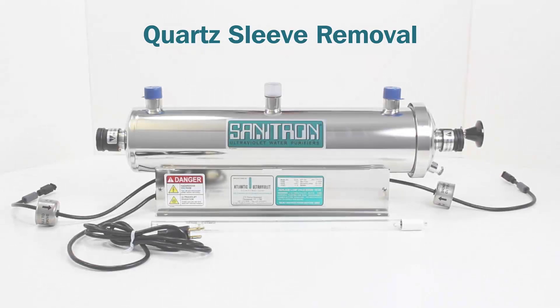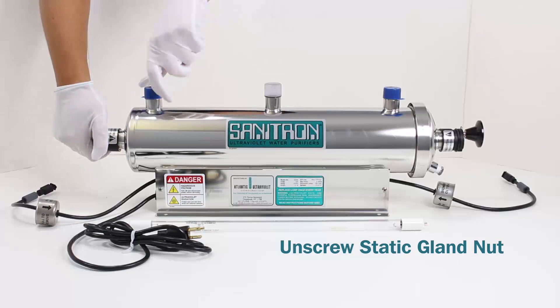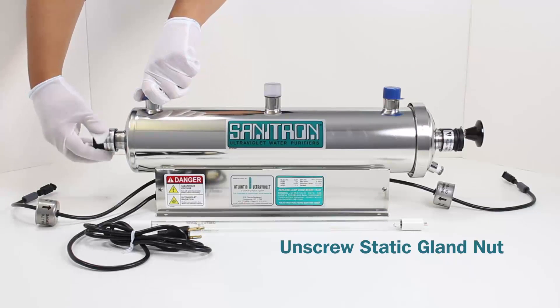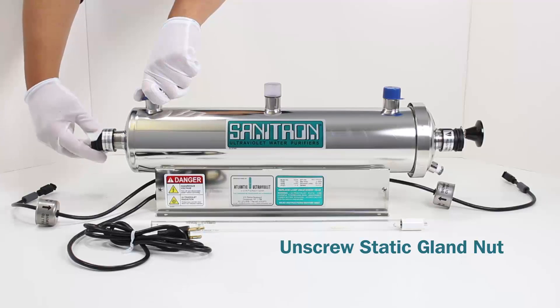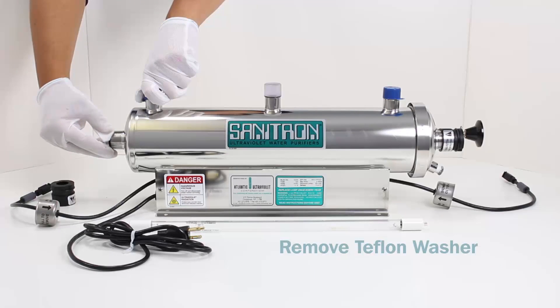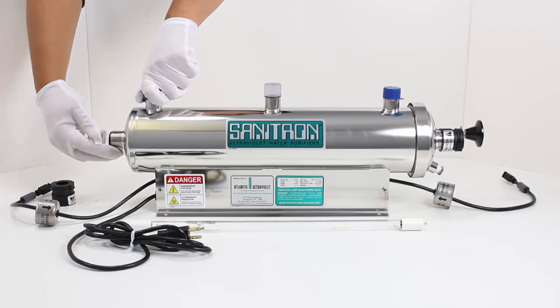Quartz Sleeve Removal. Unscrew the static gland nut. Remove the Teflon washer and O-ring.